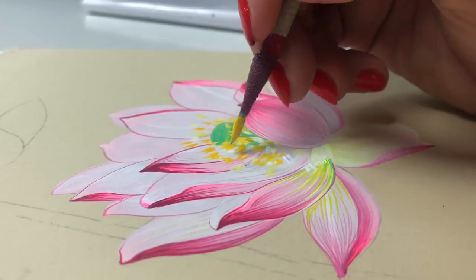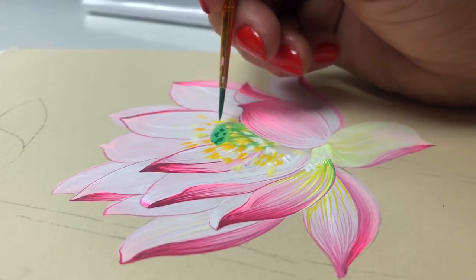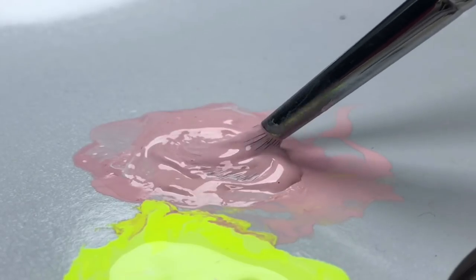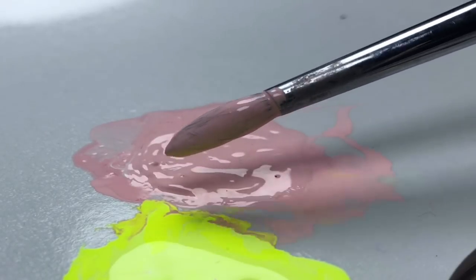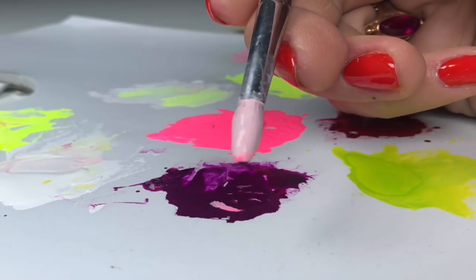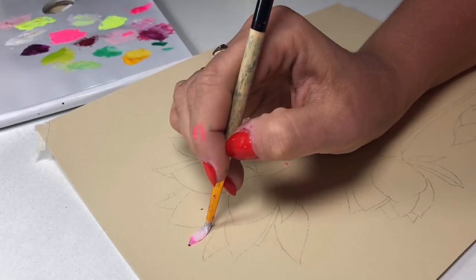We are painting an open flower because the next flower will be more closed and we won't paint anything inside. For this decoration you can do it however you want - just open Google and look at pictures of how lotus flowers look. Now we start to paint the second flower. I took light pink, full brush, and just on the tip a little bit of pink and a little bit of dark red. This time I also used violet color.